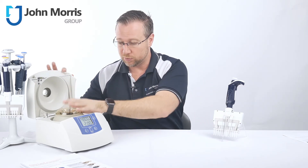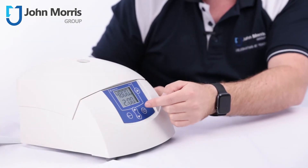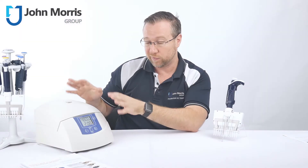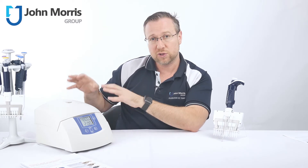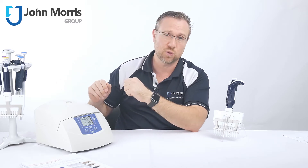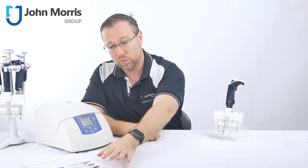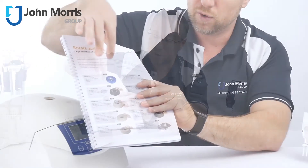Once your rotor is in and your samples are in, close it and simply push start if you're happy with the program already set. This unit comes in two different varieties: a refrigerated version and a non-refrigerated version. The non-refrigerated version is less than 54 decibels when operating, while the refrigerated version will be under 49 decibels. As you can see, there's a range of 10 different rotors, including, if you want, even a small swing-out rotor.